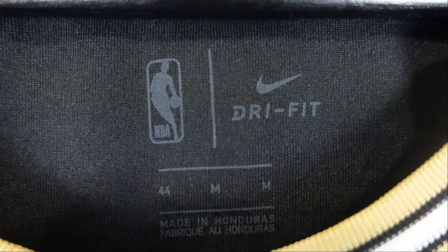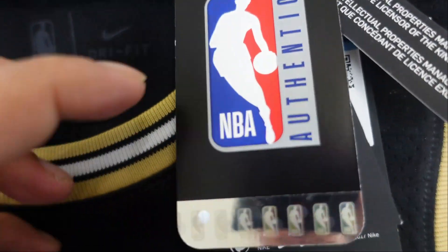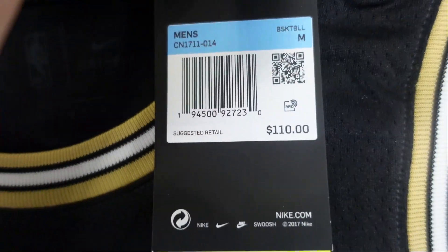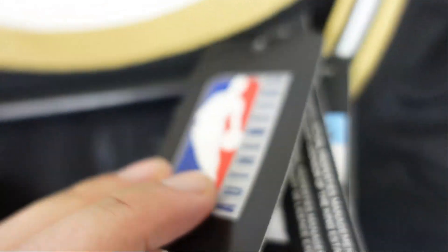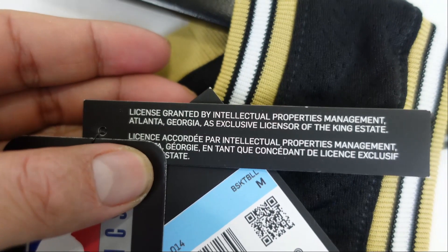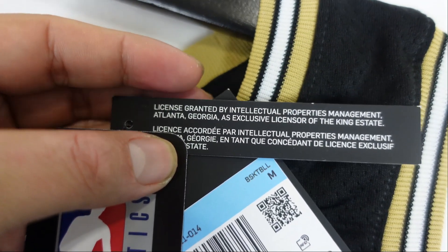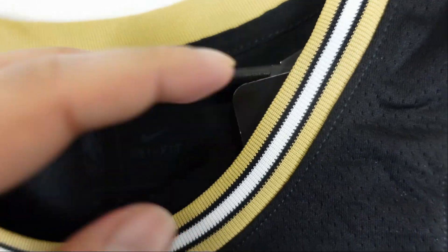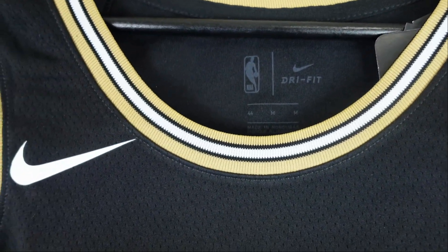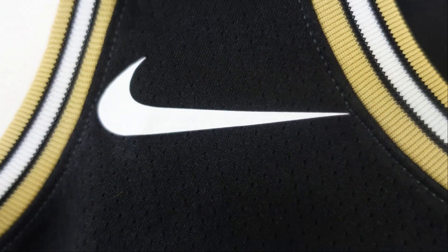Surrounded by the black trim. Then we go down to the neck label — pretty standard stuff, size 44 medium. Go to the tags while we're here. With these tags, you got the NBA authentic, standard fit, the retail tags, the recycle. And this one is licensed granted by the intellectual property management, Atlanta, Georgia, as an exclusive licensor of the King Estate — so they made sure they got this licensed by the King Estate. The Nike swoosh, nice and heat pressed.